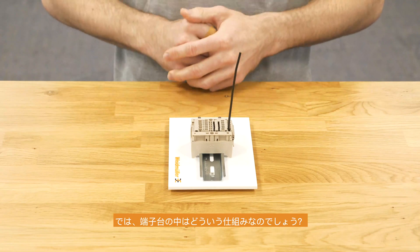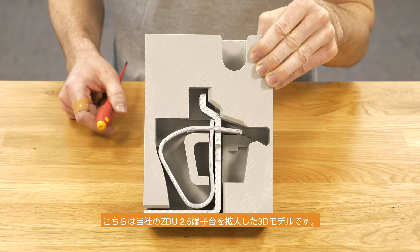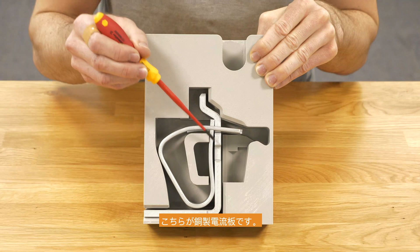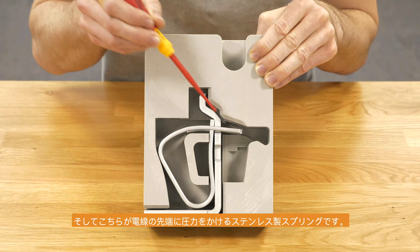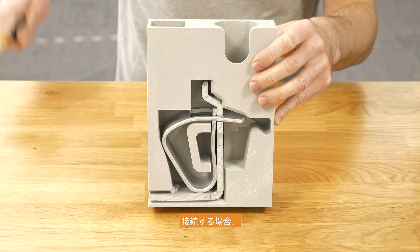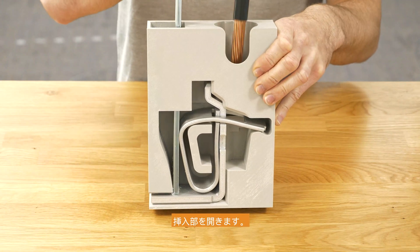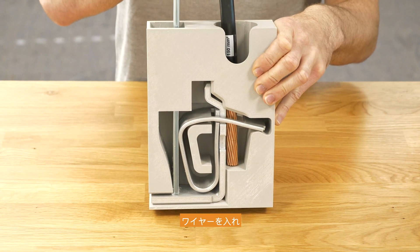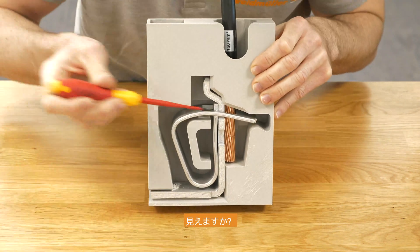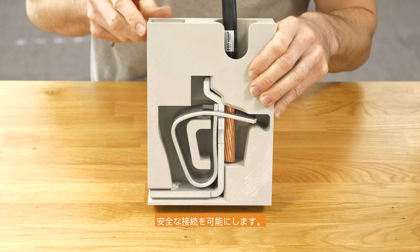But how does it work inside the terminal block? Here we have a 3D sample with a connection out of our ZDU 2.5. As I mentioned before, here we have the current bar out of copper for the current, and the spring which is out of steel for the force on the wire. For the connection, put in the screwdriver, open up the connection point, put in the wire, and relieve the screwdriver. Now you can see the spring is pressing the conductor to the current bar of the terminal block, making a safe connection.